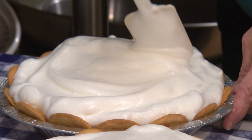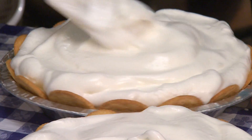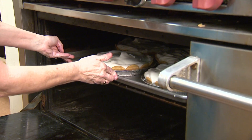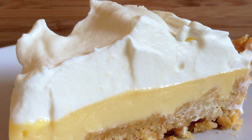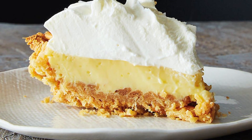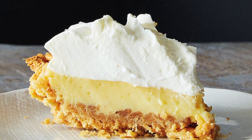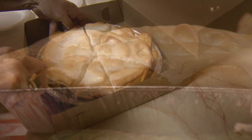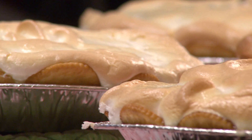Be sure to push the meringue all the way to the edge to seal it and prevent it from shrinking later. The pie is baked at 400 degrees for about 15 minutes or until the meringue looks like a toasted marshmallow. There's a variation recently known as Atlantic Beach Pie, with a crust of slightly sweetened and buttered saltine crackers and no meringue, but rather a topping of unsweetened whipped cream with a sprinkling of kosher salt. But from Beaufort to Cedar Island, in Sea Level and Atlantic and Davis and other Down East communities, especially Harker's Island, you'll find residents — particularly the older ones — enjoying traditional Down East lemon milk pie.